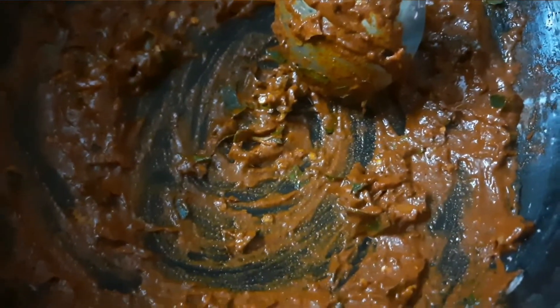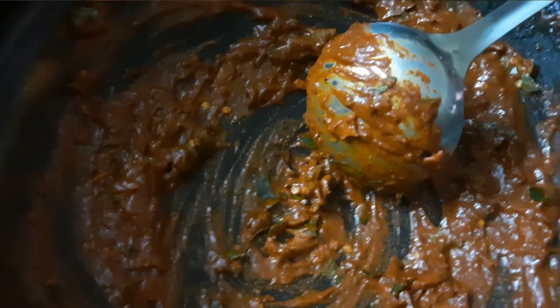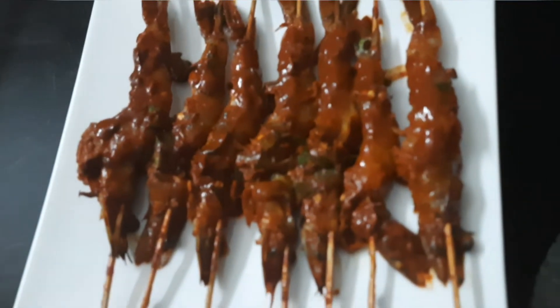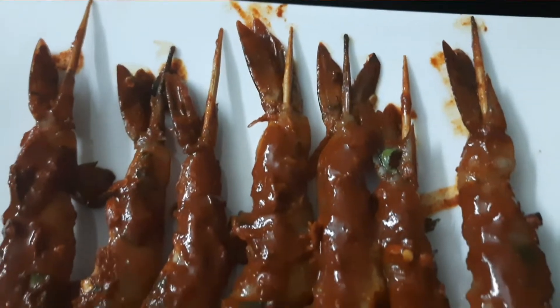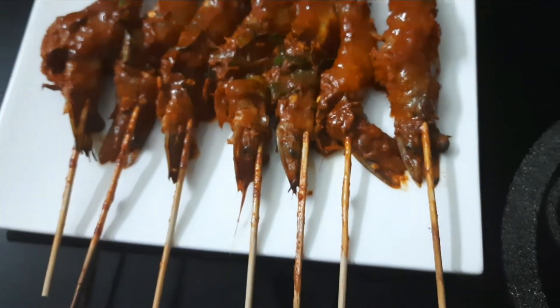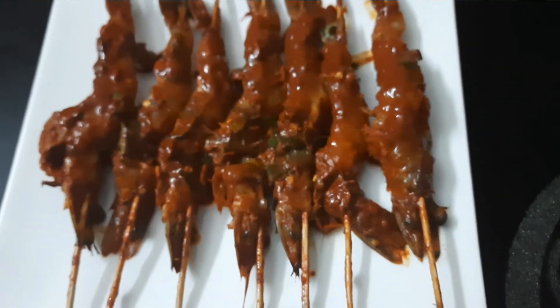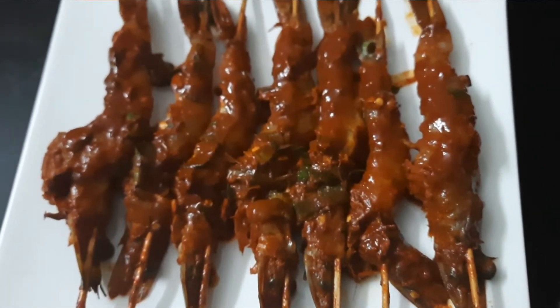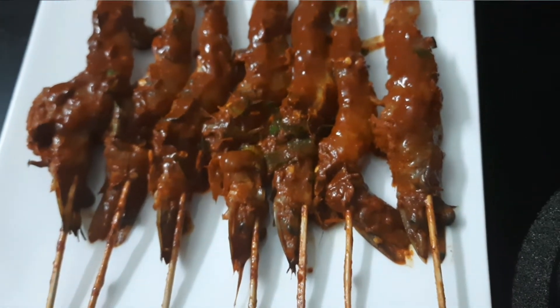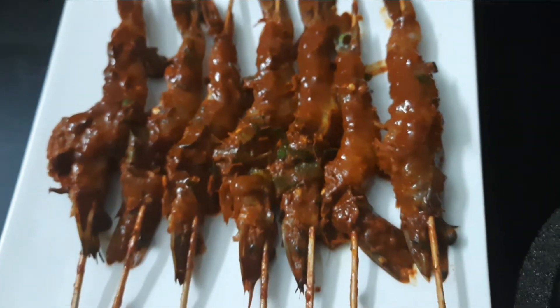I am going to mix it with the base and mix it with the prawns. I will insert it with the stick. We will put it in the air and get it on the stick. We will put it in cling film and leave it for 3 hours.